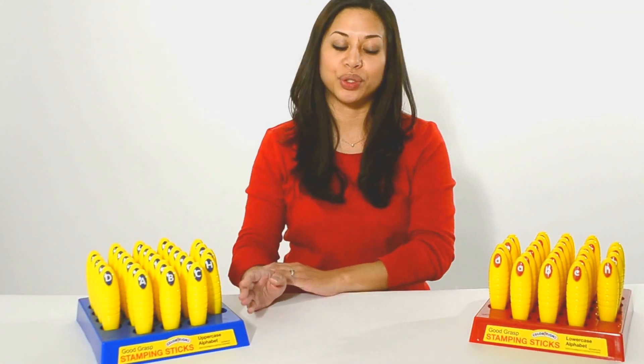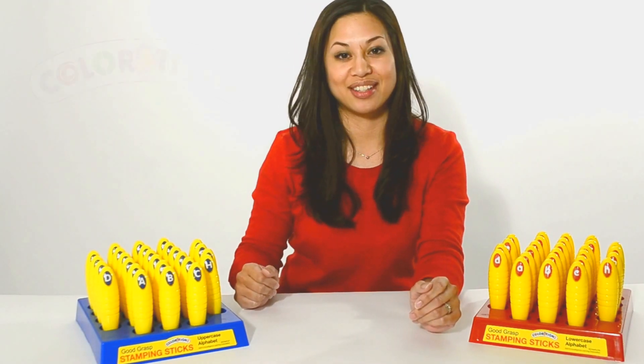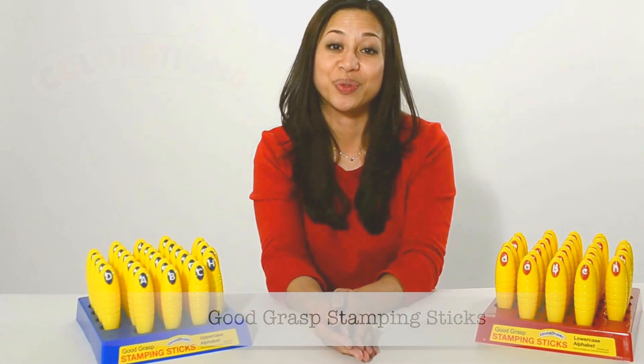Color coding uppercase in blue and lowercase in red makes cleanup time fast and organized. Colorations Good Grasp Stamping Sticks will leave a lasting impression on you.